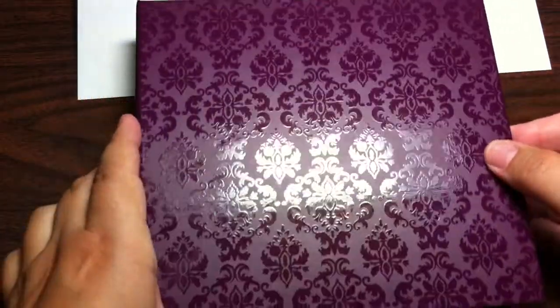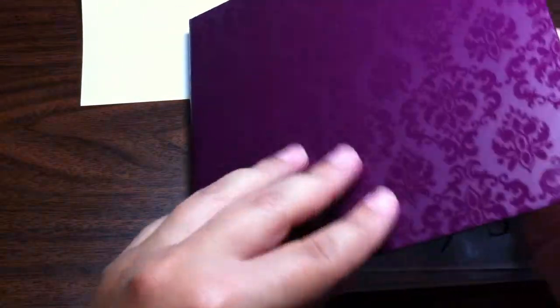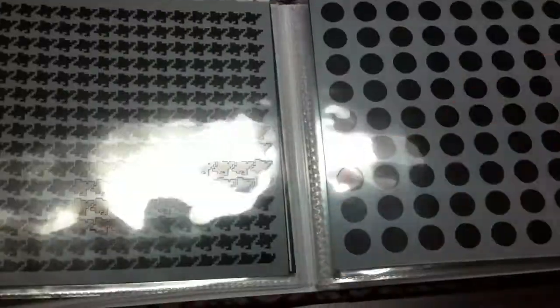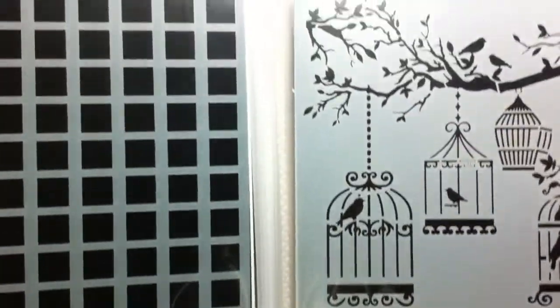Here I have a Quick Pics album which is six by six, in a purple color with some sort of damask-like embossing. Inside I have my Crafter's Workshop stencils, and again these are six by six. They store quite nicely in here. If I go to a page, I can store up to 16 at a time.